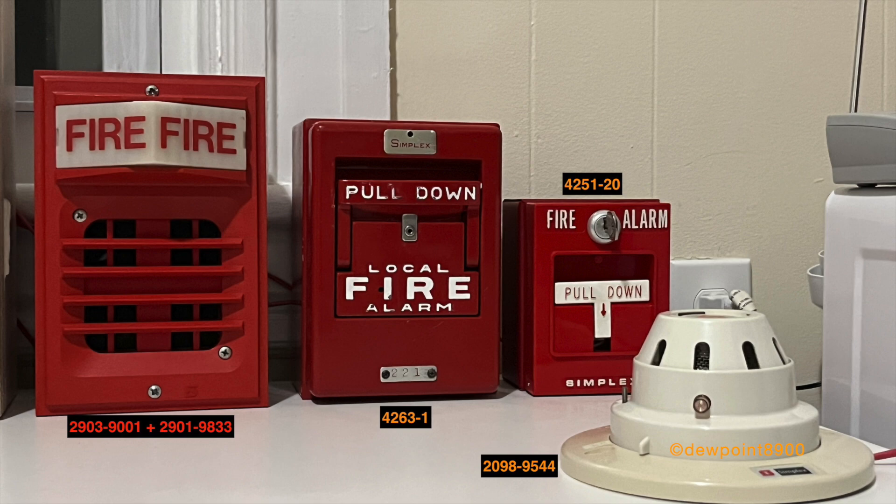The last two zones are configured for a water flow sprinkler system: zone 3 for alarm and zone 4 for tamper. The 4251-20 pulse station represents the water flow switch, and a 2098-9806 key test switch acts as the tamper switch. For a water flow alarm, the signal will sound continuously, and for a tamper alarm, only the panel's internal buzzer will sound.